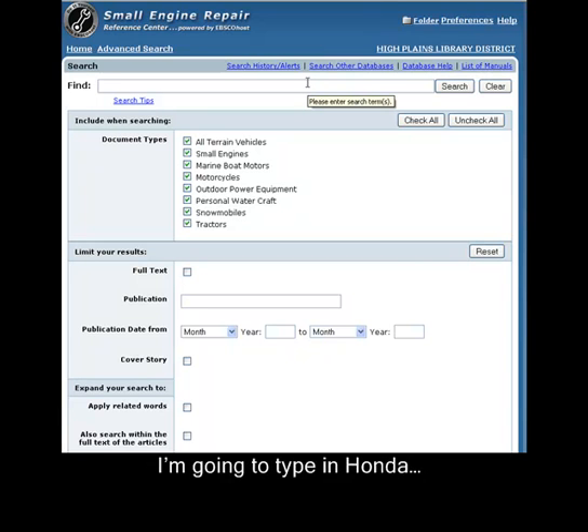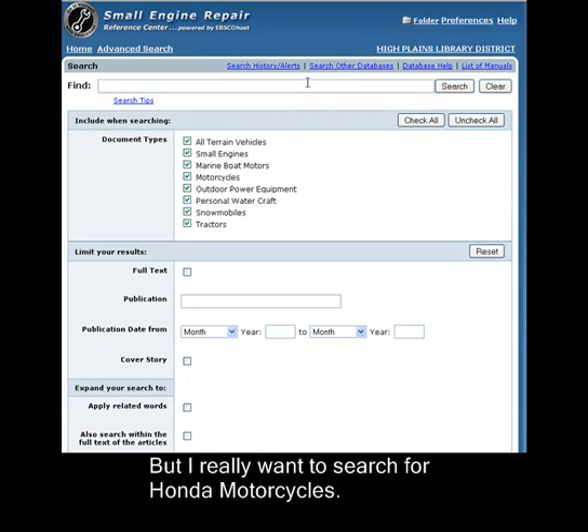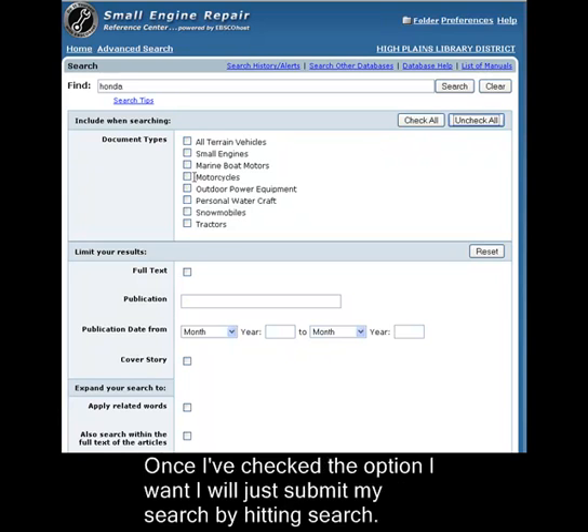I'm going to type in Honda. So it allows me to search by any product that Honda makes, but I really want to search for Honda motorcycles. So I'm going to uncheck all these and simply search by motorcycles. Once I've checked the option I want, I will just submit my search by hitting search.